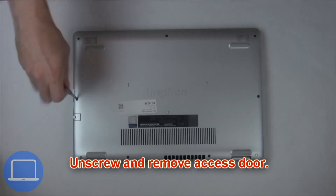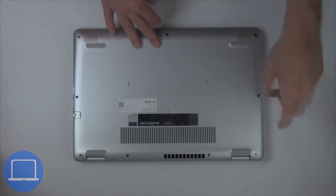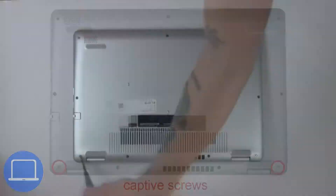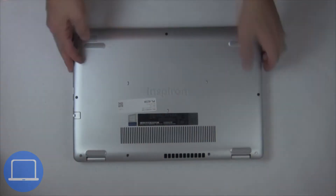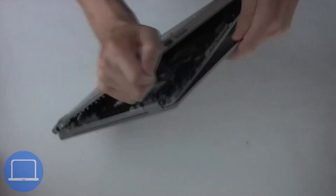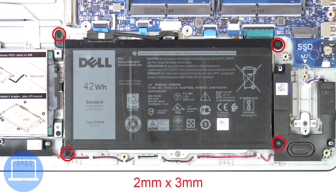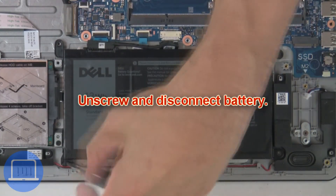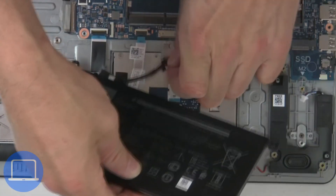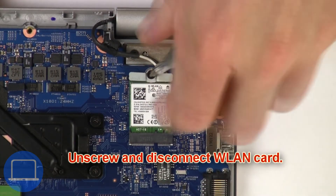First, unscrew then remove the access door. Now unscrew and disconnect the battery. Then unscrew and disconnect the wireless card.